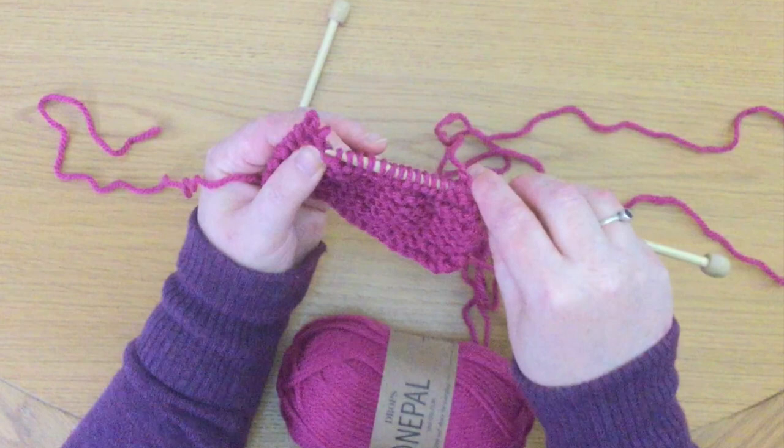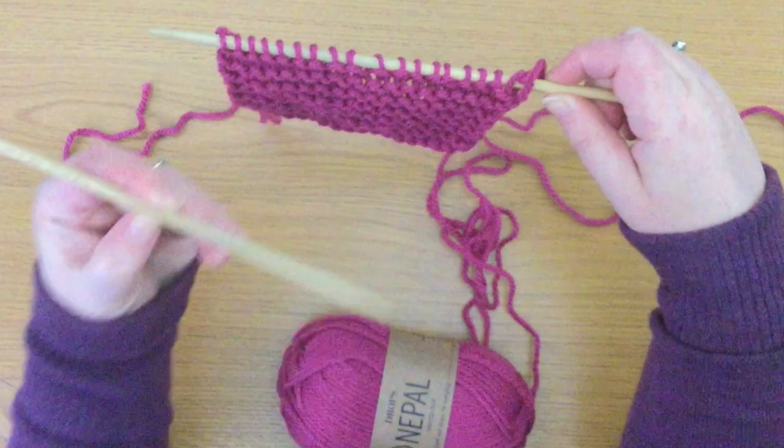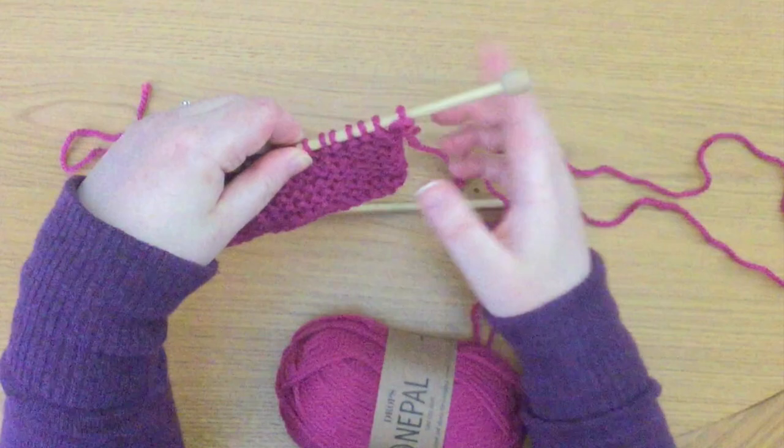Don't panic. They're all back on the needle now, and now we can make sure with the other needle that they're all in the right place — because when you start to knit a row, you need to start knitting with the yarn on this side. So the stopper is on this end now, and we have one more row to make sure they're all facing the right way.